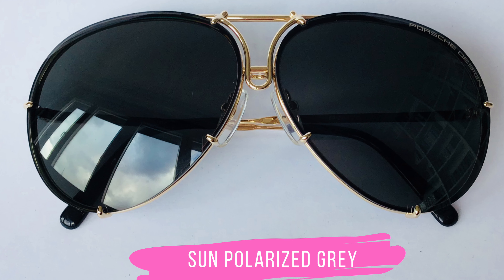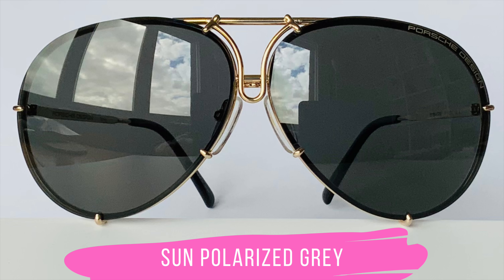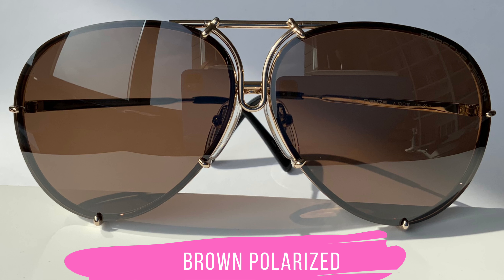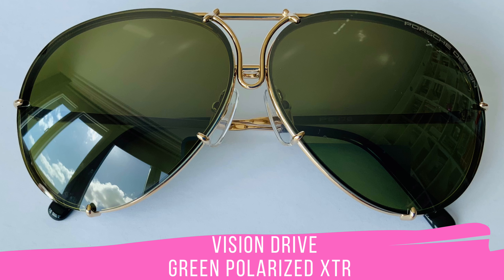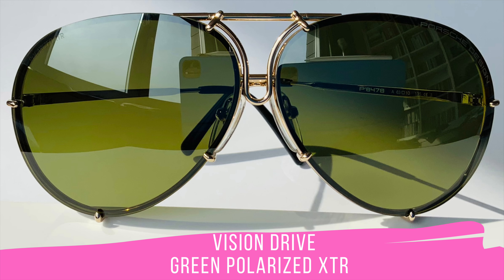Porsche Design has started to offer polarized lens sets for this model. The first one was a dark lens called Sun Polarized Gray, and just now they have released a classic brown one. The German cooperation partner Rodenstock, which is the supplier of these sunglasses, is one of the world's finest lens manufacturers. They provide excellent lens technology and have created the Vision Drive lens technology — I am going to post a video specifically on this lens technology subject.